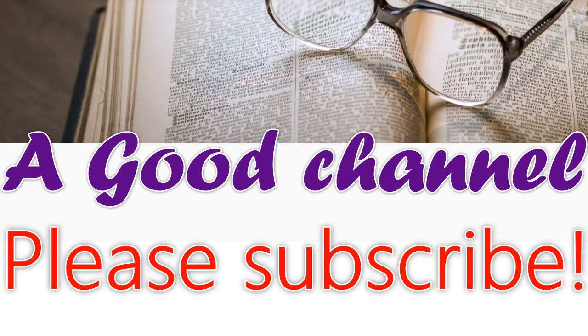This is a LibriVox recording. All LibriVox recordings are in the public domain. For more information or to volunteer, please visit librivox.org. Recording by Betty B. A Course of Lectures on the Principles of Domestic Economy and Cookery by Juliet Corson, Lecture Eighth.